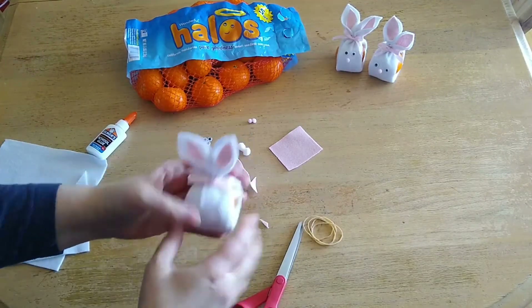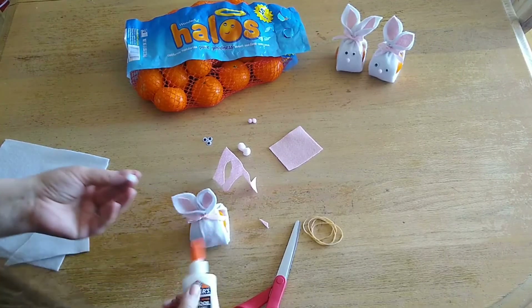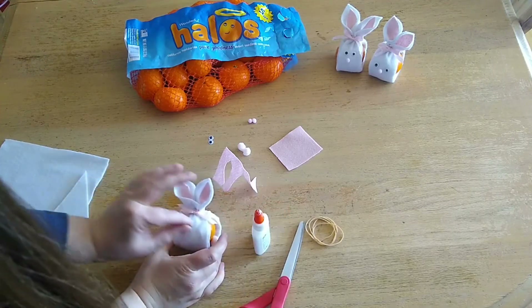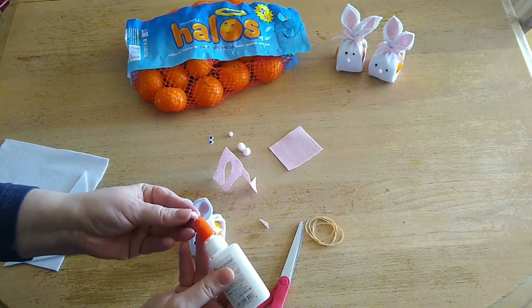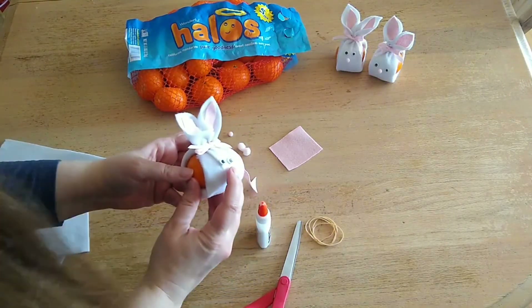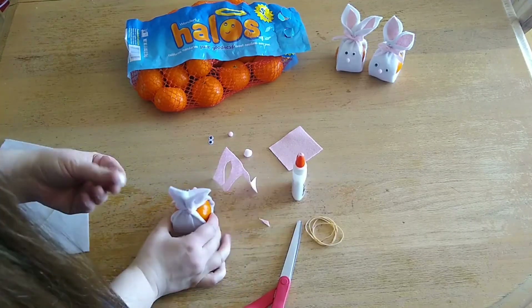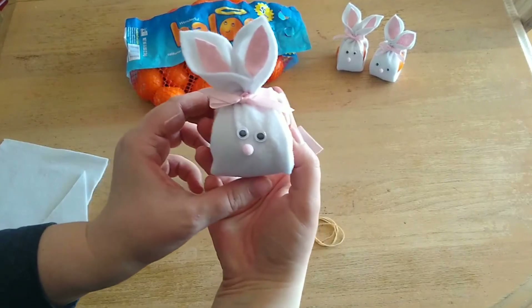Now you're going to put on the face. First, take your googly eyes and with just a little bit of glue, put one eye on, then put the next eye on. For the nose, we've got these cute little pink pom-poms that go right underneath the eyes — how cute is that! And then for that final touch, every little bunny needs a little tail, so we're just going to take a larger pom-pom and place that right on the back.